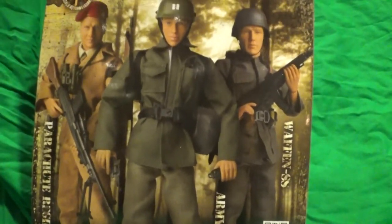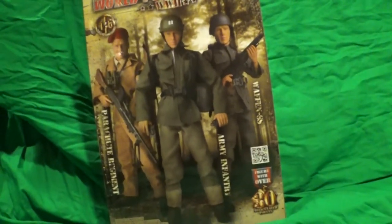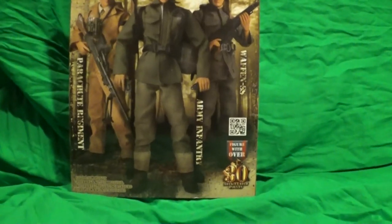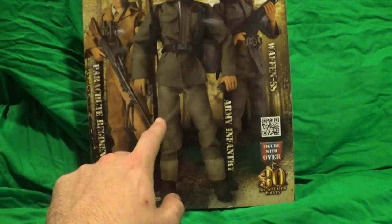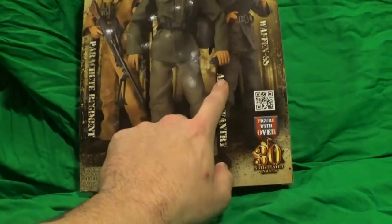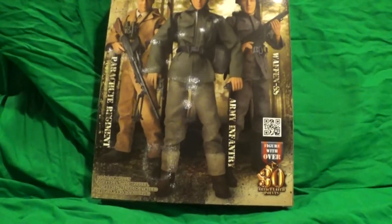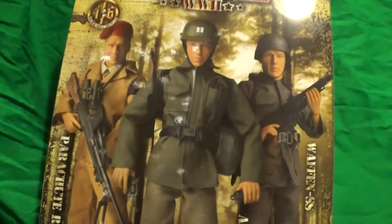It looks like a new lineup and I'm really excited for this. I really want to collect all three of these. So far, the only one I can find is the American soldier right now. But I would love to get a hold of the British guy and the German guy — a couple of good reasons: different types of guns. But that's the whole box right there.